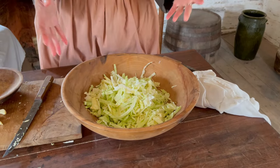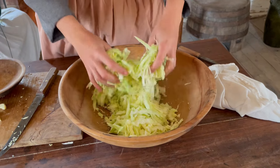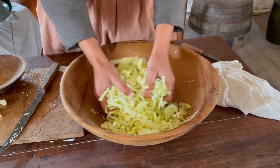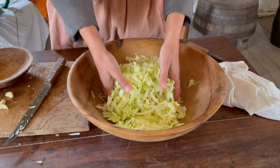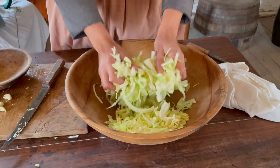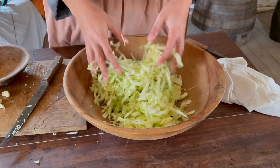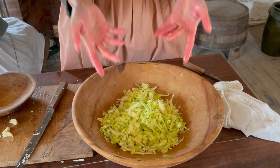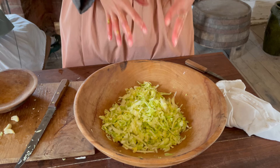Now for the fun part: you're going to mash and massage your cabbage for a couple of minutes, and you'll notice a liquid coming out — that's just the water coming out of the cabbage. You want to make sure you keep that liquid in there. As you can see, it's shrunk quite a bit and some moisture is coming out. So we're going to let it sit for a little bit and then come back and massage it some more.